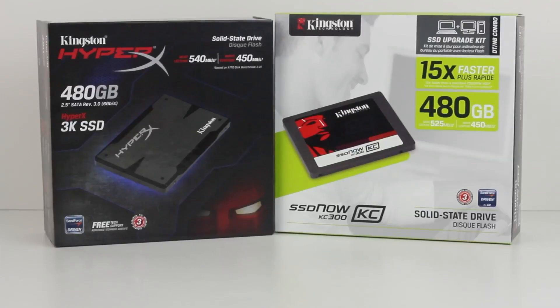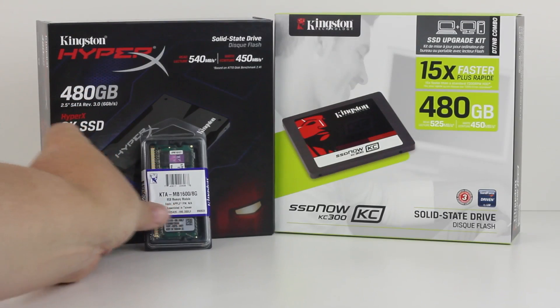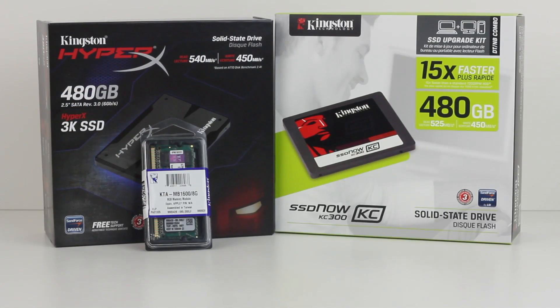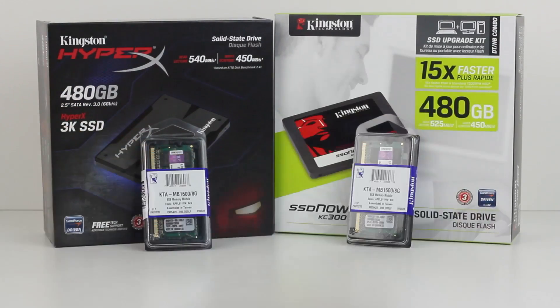They were also nice enough to send me out a total of 16 gigs of RAM, which is what you can max this bad boy out to, and we're going to install that. What I really want to do is just do this real quick, tell you all the specs that I did on the Mac Mini, and get into the rest of the videos, which we're probably going to do about every week. What I want to start off with in the next video is talk about the specs of the Mac Mini as opposed to testing.